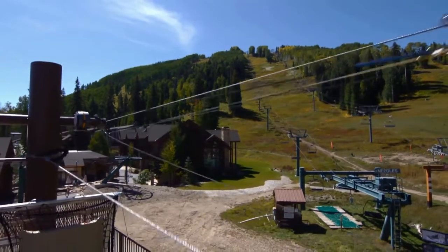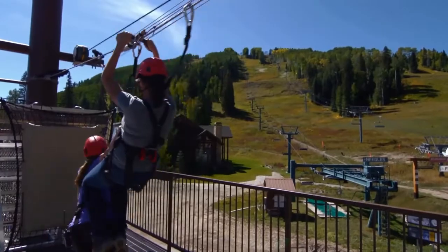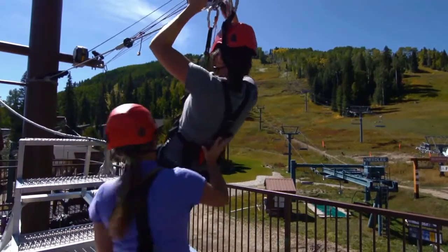The more resistance you put on the Zip Stop, the more resistance it gives back to you, so it hosts a wide range of weight. Here at our resort, we've got it set for seven-year-olds at 50 pounds, and we can accommodate up to a 240-pound person on the zip.